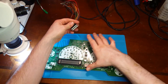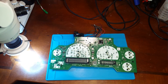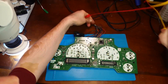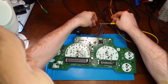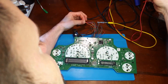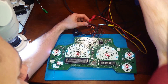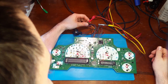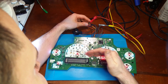Now to test it and see if that's all it needed, or to see if maybe the driver chip has blown. Let's power it up — no displays. Looks like I'll be replacing a driver chip.